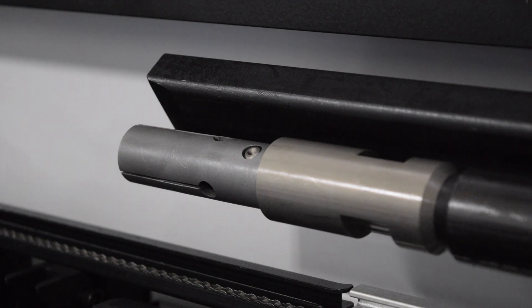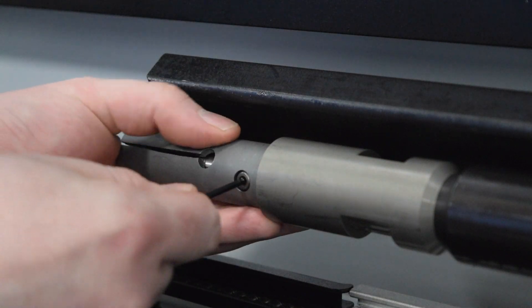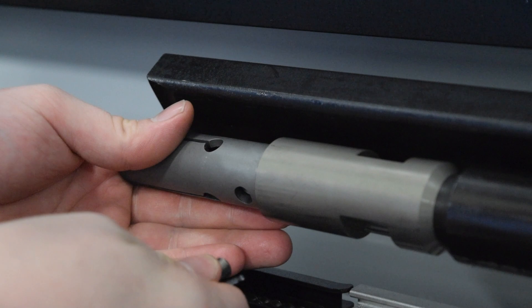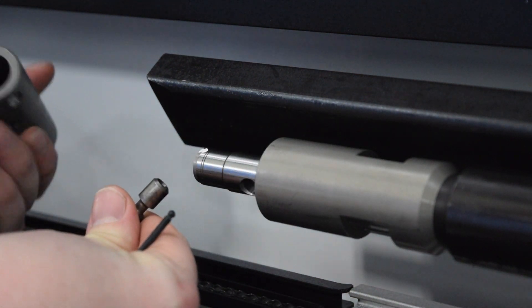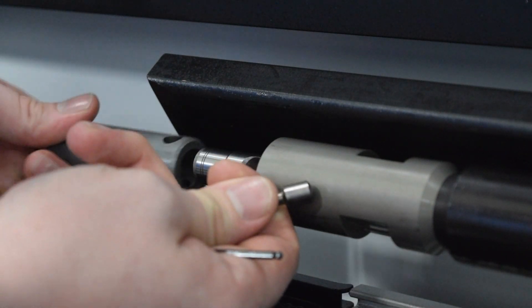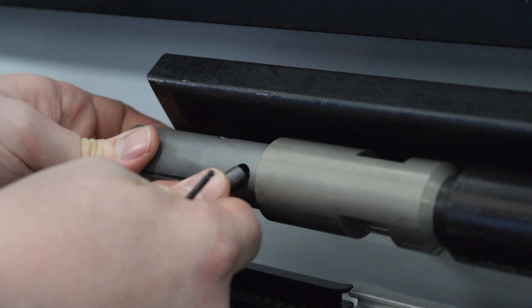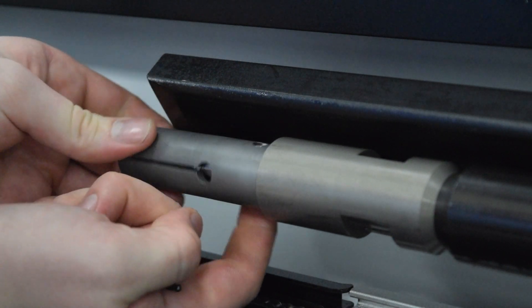And finally, the bar feeder collet. This one is pretty simple. Just take a small allen wrench and push the pin out of the side of the collet. Once you remove the pin, you can then slide your bar feeder collet off. Because this is the collet I'm going to use in the next job anyways, I'm going to put it back on. Your bar feeder collet should now be in place.